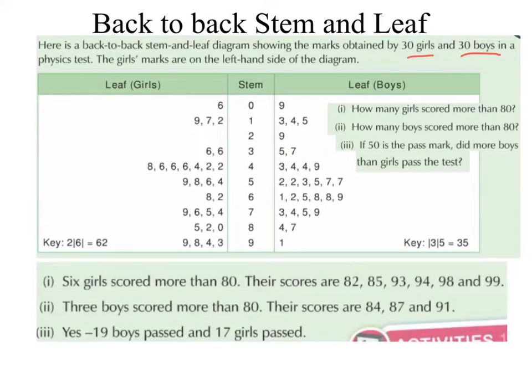It is very important that when we are drawing out a back to back stem and leaf that the lower numbers are beside the stem. So if we have a look on the boys side, across from the 1 which represents the tens we have 3, 4, 5. So we are going up from 3 to 5, we are ascending. Looking at the 4s, this represents 40, so we have 43, 44, 44, 49. Again we are going upwards, ascending.